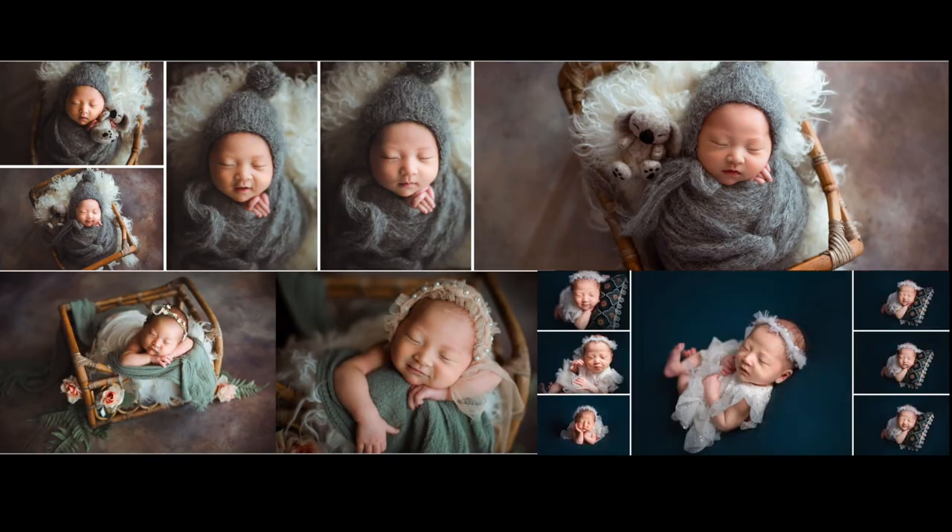Hey guys, it's Sissy from Just Kitty Photography from Sydney, Australia. Today I want to walk you through one of my newborn sessions we did in my client's home. Her home was a one-bedroom apartment with not the best lighting, but eventually I managed to get a decent gallery out of this session.